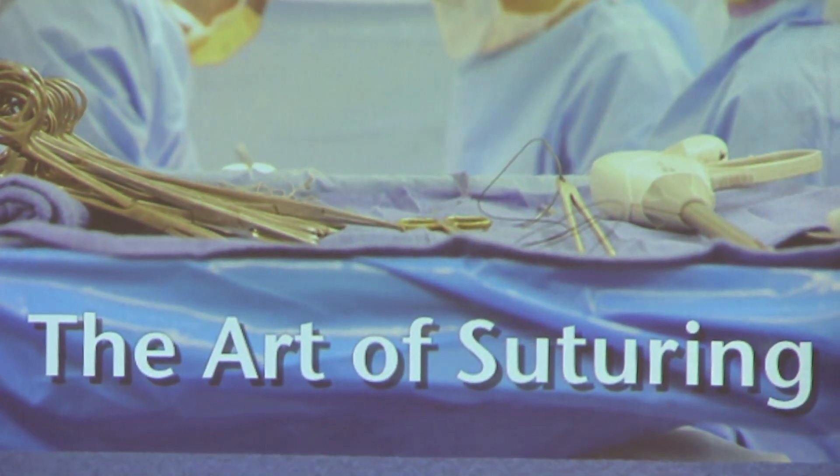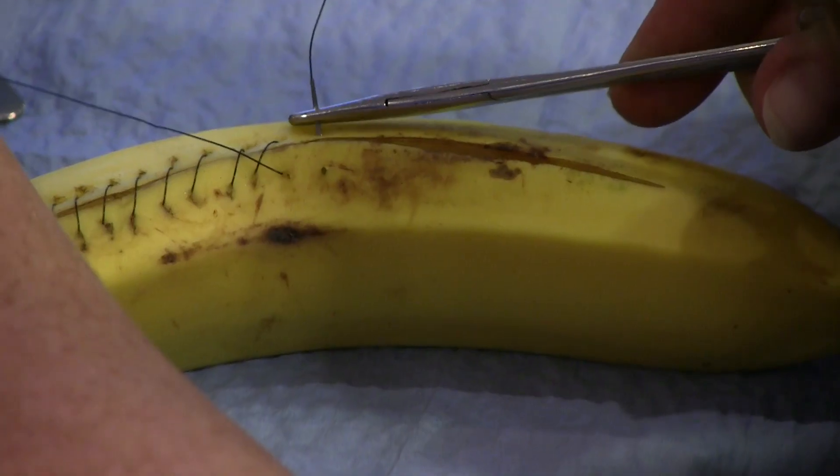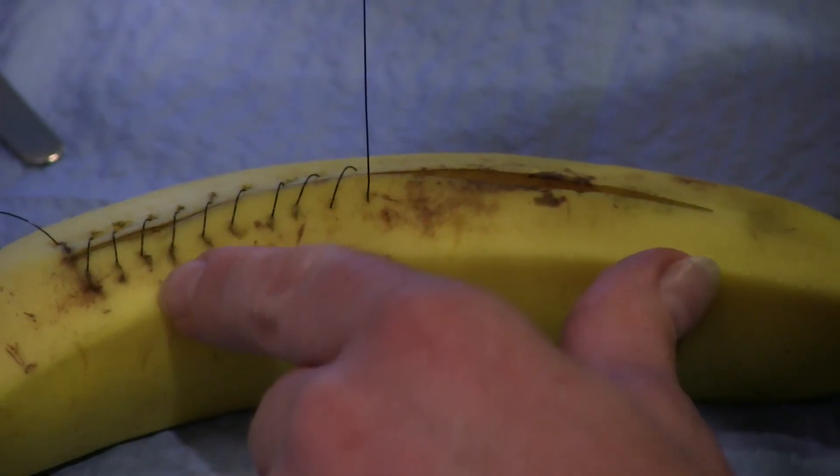This is Umut Zarpel, a surgeon in New York who taught the art of suturing class at the Brooklyn Brainery. So no, I did not make this up. Umut is going to teach us how to suture by having us practice on bananas to simulate skin, just like they do in med school.